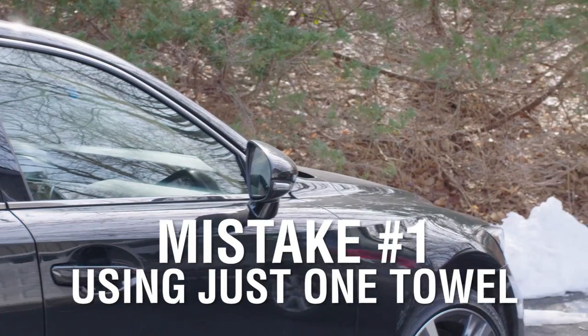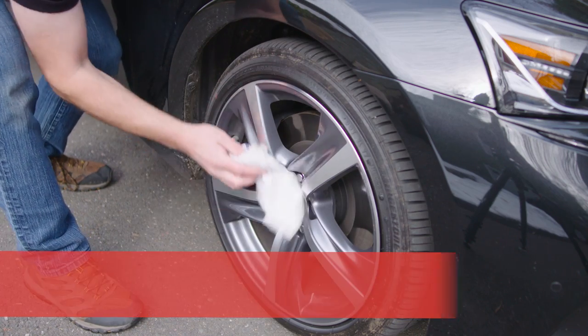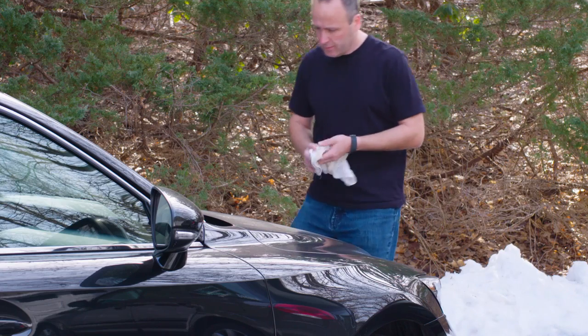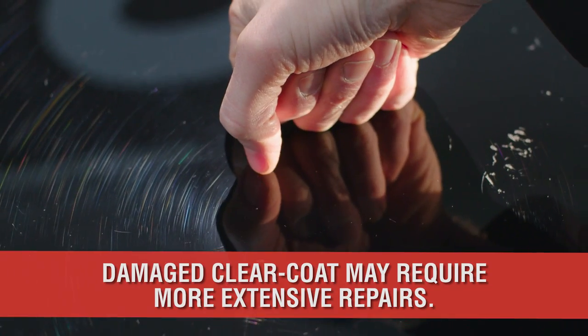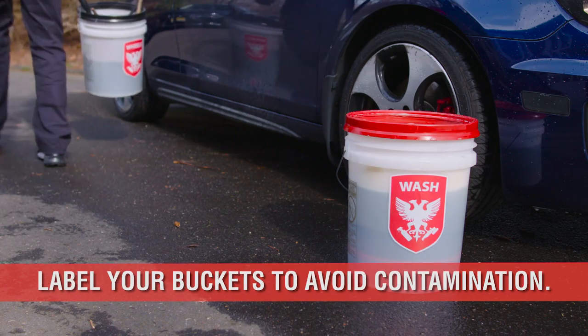At number one, it's a very subtle nuance I see in driveways and car shows around the world, and that is using the same towel for different areas of your car. As most of you know, using the same towel for your wheels and then for your paint would be devastating to your clear coat, especially if you are using the wrong towel altogether, such as this old rag. Using the same tools, towels and mitts on the wheels, engine or exhaust as you would the paint will quickly damage the clear coat and require a polish or even a compound to remove. The goal here is to keep a very separate bucket for the paint and a very separate bucket for the wheels.